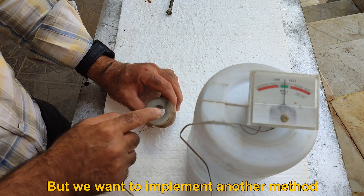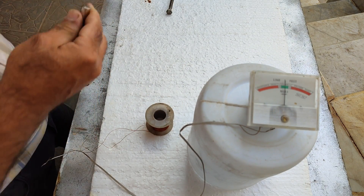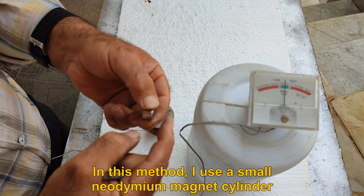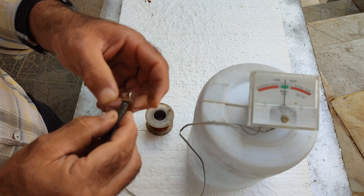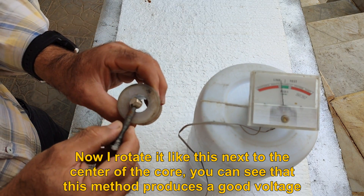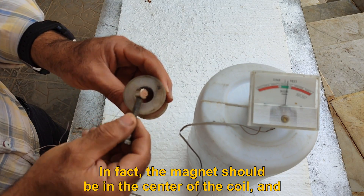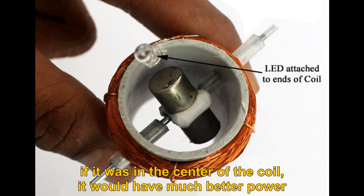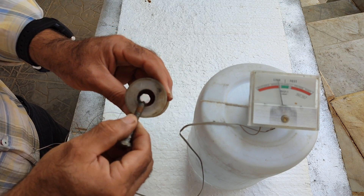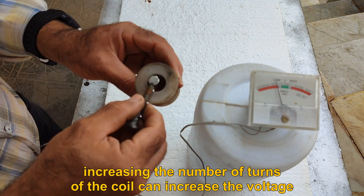But we want to implement another method. In this method, I use a small neodymium magnet cylinder. I rotate it next to the center of the core, and you can see that this method produces a good voltage. In fact, the magnet should be in the center of the coil, and if it were in the center, it would have much better power. This method is easily applicable in the center of the coil, and increasing the number of turns can increase the voltage.